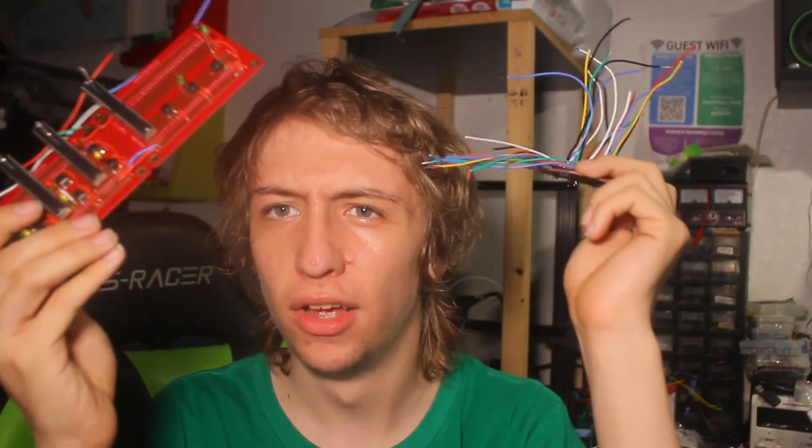Welcome back to another round of messing with electronics. Today we're picking up where I left off a couple weeks ago with these things, which are eventually going to make a DJ mixing board. Hopefully by the end of this video that will be the case. Remember when I introduced this MUX board that I built?